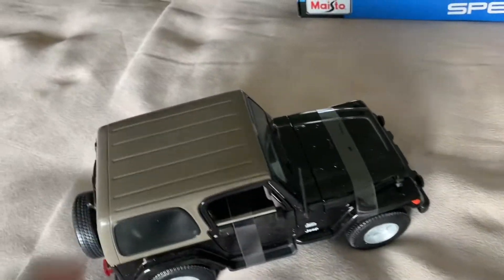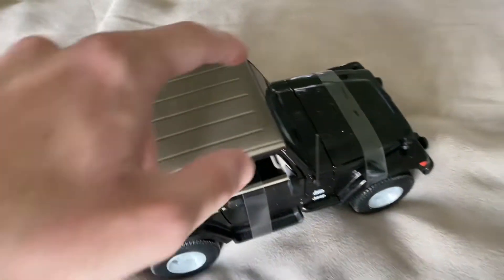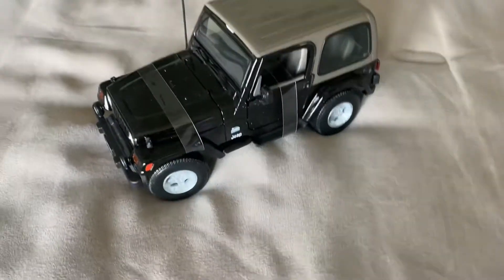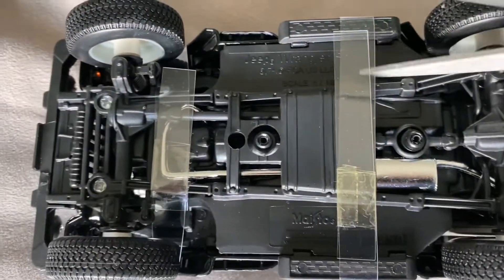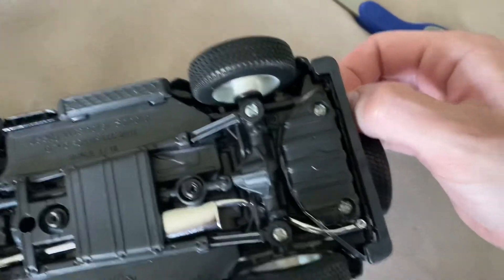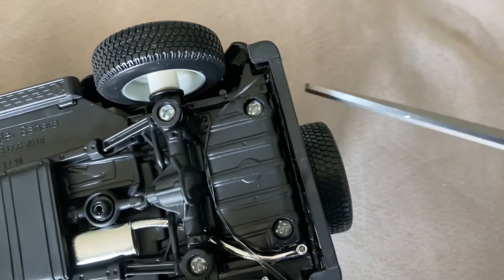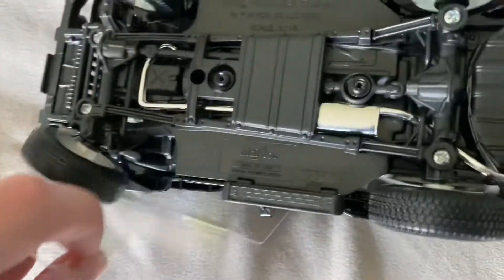Let's go ahead and get all these straps off. There is some rubbing on the roof, it looks like, but I can probably fix that. This one's just a little band back here. There we go, that one's off now too.